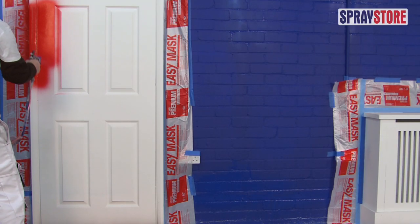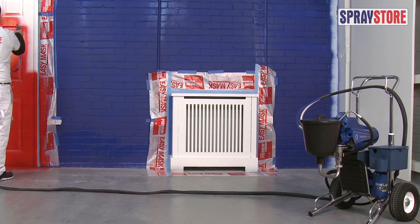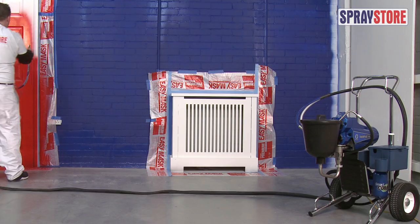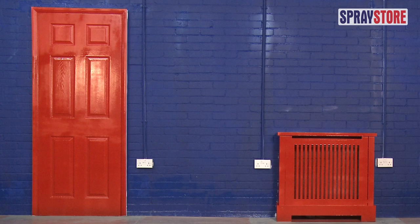The Finish Pro machine can spray fine finishes such as glosses and varnishes, making it ideal for decorators specialising in bespoke kitchens, high quality woodwork and furniture restoration.